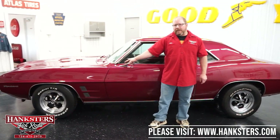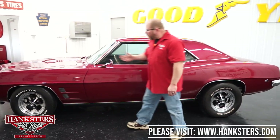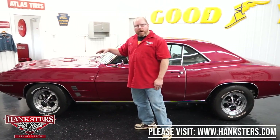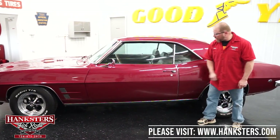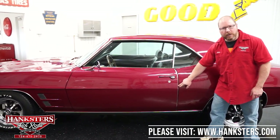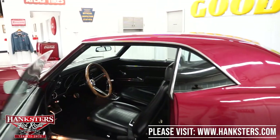We've got 205-70-14s up front and 215-70-14s on the back. All tread is in excellent condition. Door fitment — and all panel fitment as we walk around — is really nice. The gaps on both the front and back side of the doors look good, and they've added door edge moldings for a nice touch with that bright work.